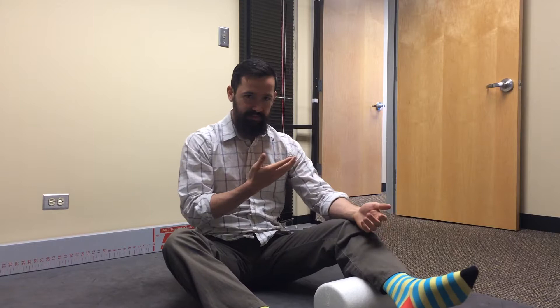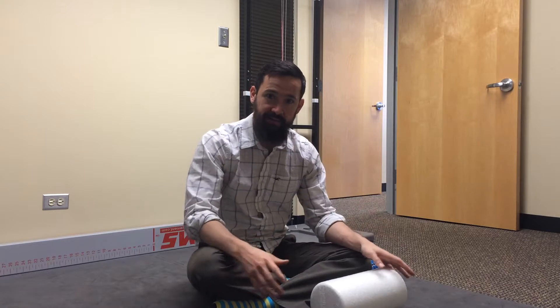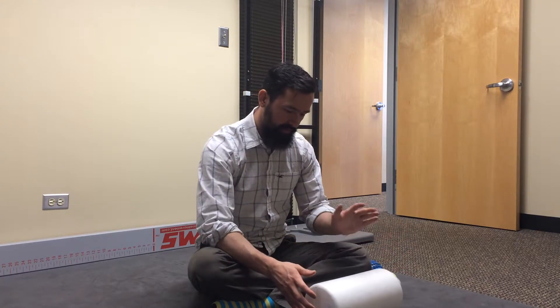For example, if it's my bicep I'm working, I want to make sure I'm also checking the forearm and the shoulder. You can use these concepts for any area in the body — just find the next two segments associated with it and check there. If we're getting towards the end of the day or after a workout and we want to calm things down more — like a massage where you get that nice relaxation feeling — we slow things down and increase pressure a little, which activates a different part of the nervous system that calms things down.